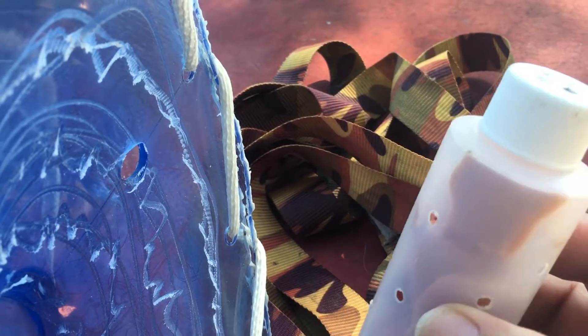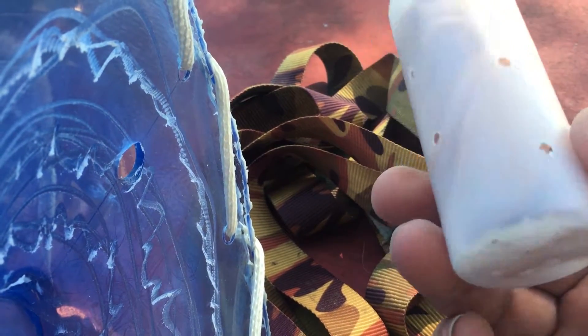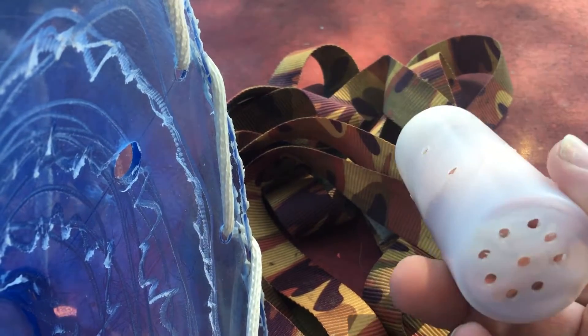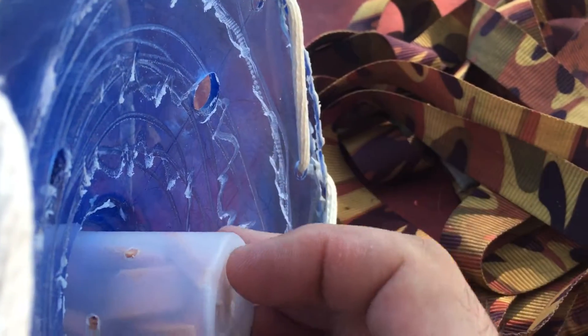They'll go in there but they won't be able to get back out. Anyway, this is the food that I'll be using — this is just some bologna that I tore up and put in a bottle that I drilled a bunch of holes in, so they'll get the smell and maybe a little taste but they won't be able to eat it all.